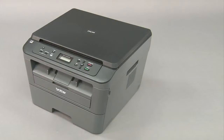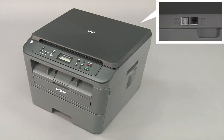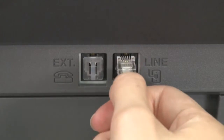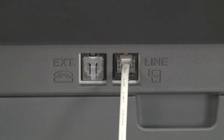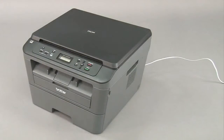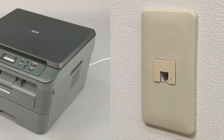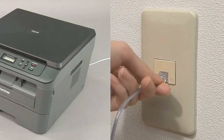If you were using the fax feature, connect the telephone line. Locate the line jack on the back of the machine. Plug the telephone line cord into the line jack. Plug the other end of the telephone line cord into a modular wall jack.